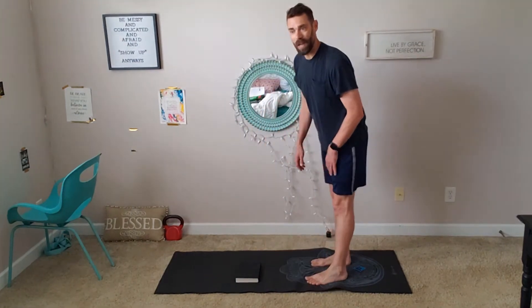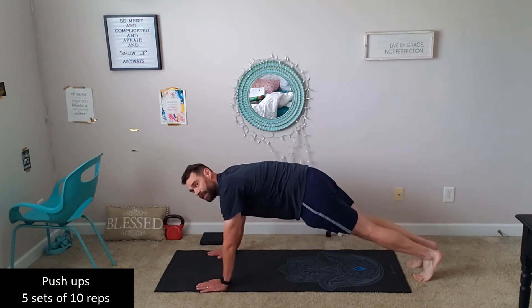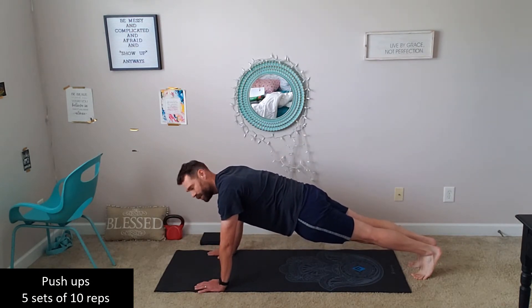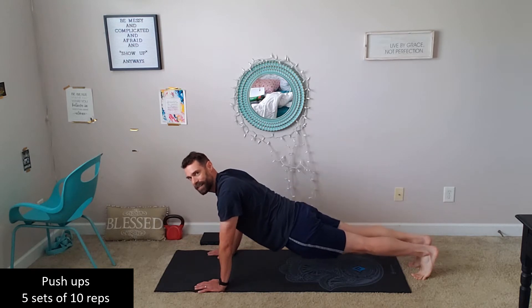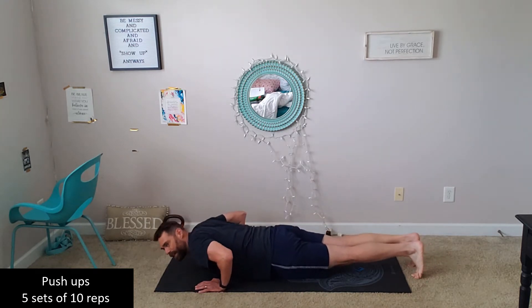So first thing you're gonna do — we know them well — push-ups. Five sets of ten. Simple, down on the floor, check the balance, make sure you're not sagging that butt too low and get all the way down to the floor for that push-up.